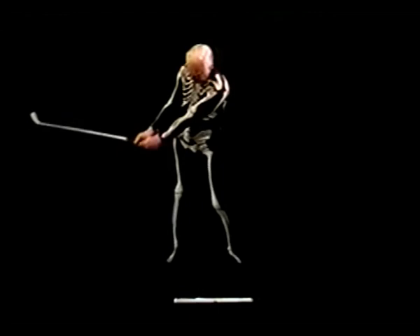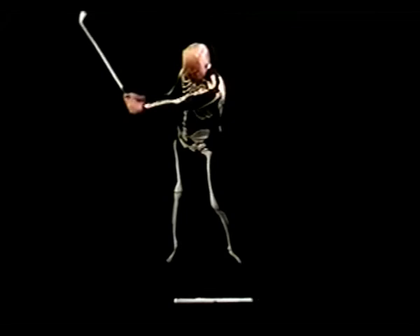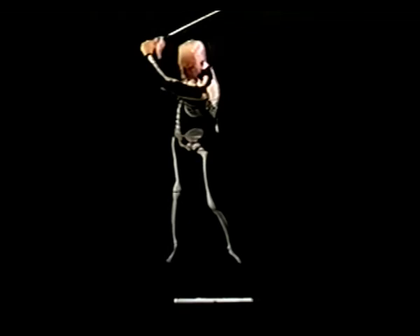My torso is turning. At this point, the left arm starts raising, and my right elbow is raising along with it. My left wrist is going to radio flexion, and my right wrist is in arm extension. You go back until the club shaft is horizontal to the ground and parallel to the intended line of flight.